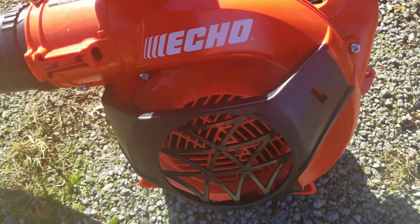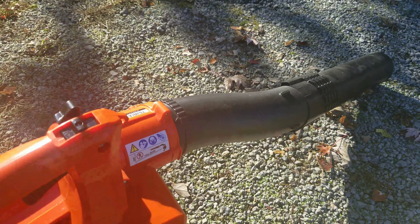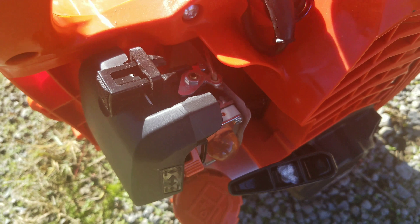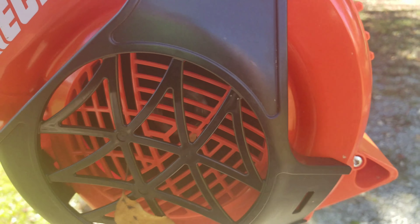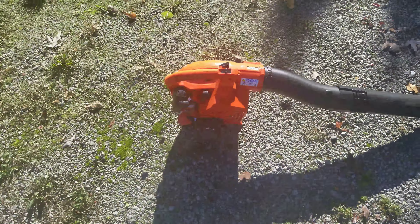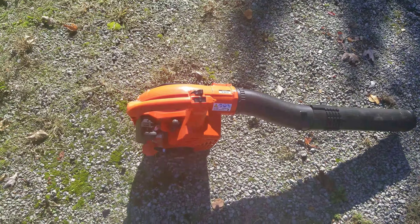But yeah guys, that's the Echo brand new handheld blower PB-2520 — pretty freaking nice. I am running the Red Armor in there. Pretty nice. Hope you guys enjoyed the video — rate, comment, subscribe. As always guys, keep mowing, keep growing, keep making money boys. Later.